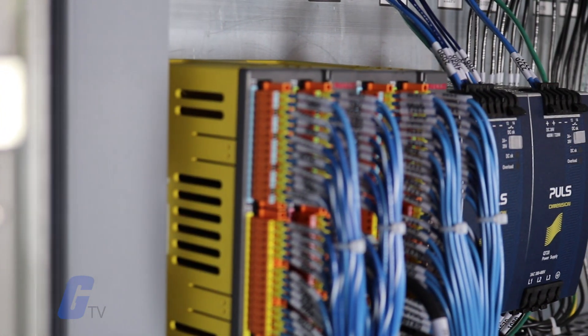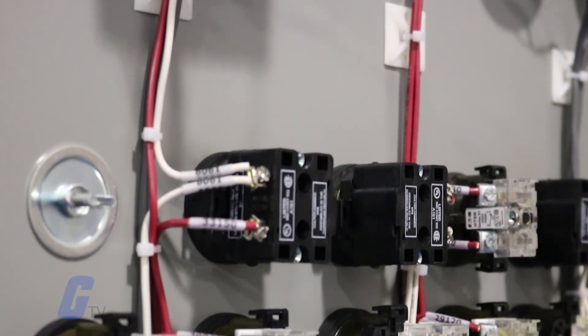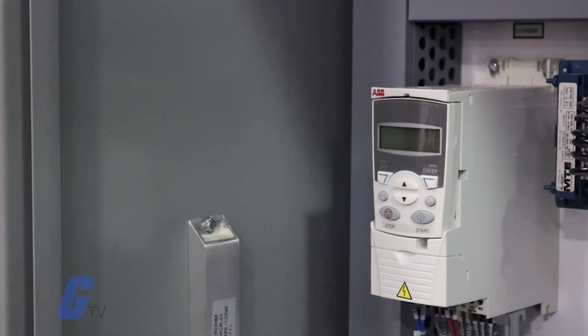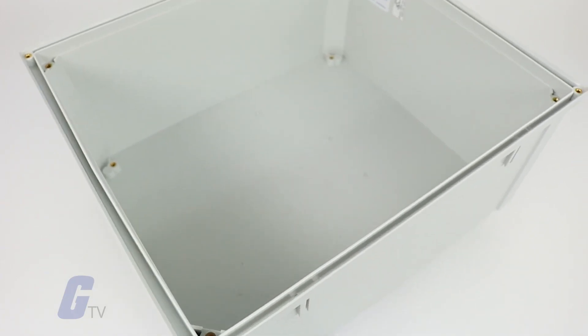An electrical enclosure is a cabinet for electronic equipment used to mount components and protect contents from the surrounding environment. Enclosures come in all shapes and sizes with many different specifications that provide different degrees of protection.